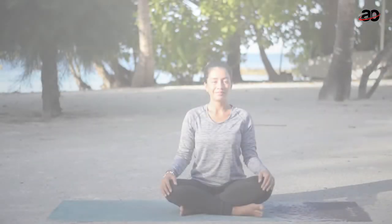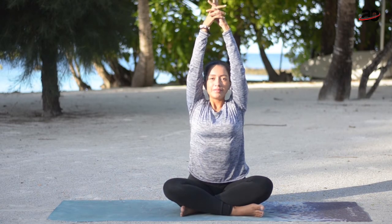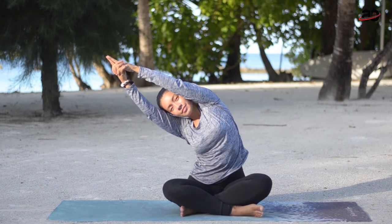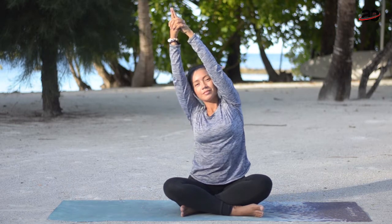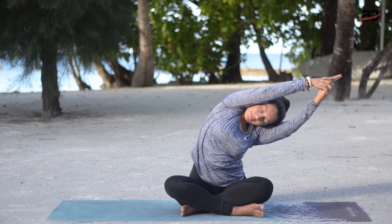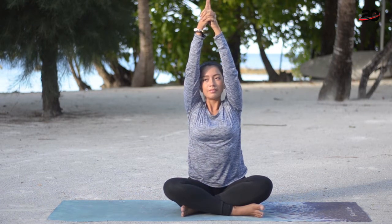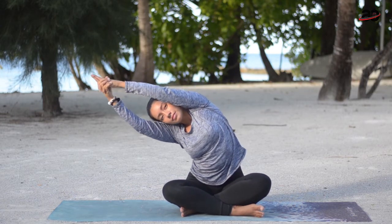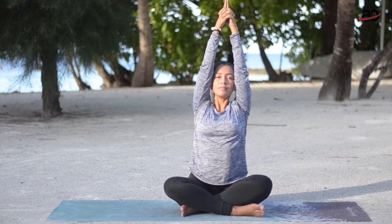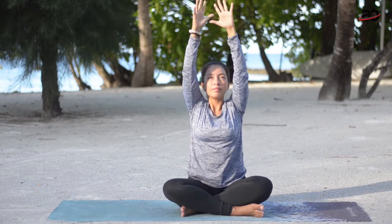Starting in a seated position, let's raise up our arms and interlace the fingers so you have support of both arms and hands. Then side stretch to start warming up and feel the spine's flexibility. Find your natural limit of bending to one side and the other — breathing in, and as you exhale bend to one side; breathing in, exhale bend to the other. Nice — beautiful spine, mobile to one side and the other.